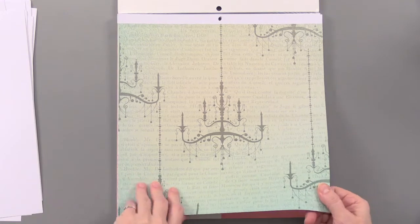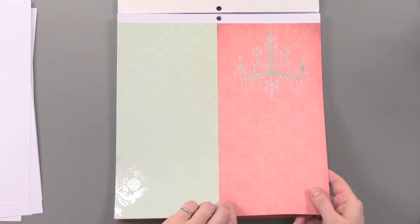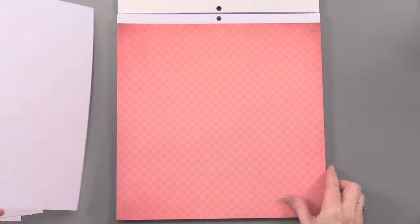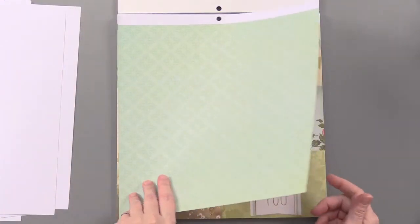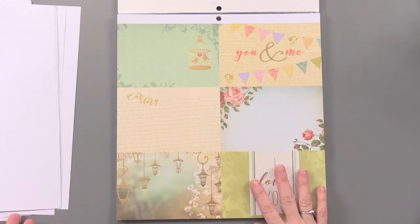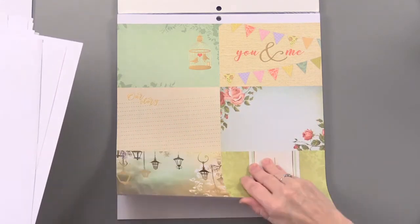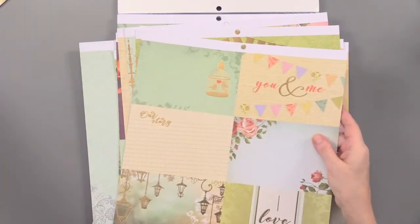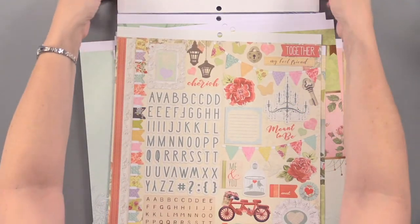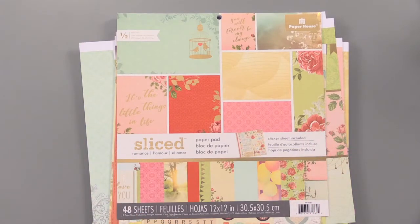And teals — I love the soft color tones in this too. It's really a nice combination of soft colors, and it's really so pretty. From Paper House, which just has some beautiful paper pads. I've gone through all 16 different designs — three of each of those gorgeous designs, as well as those really fun and pretty stickers. And that is the Sliced Romance Paper Pad from Paper House.